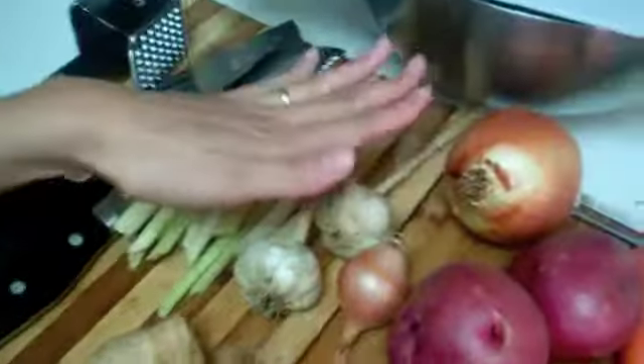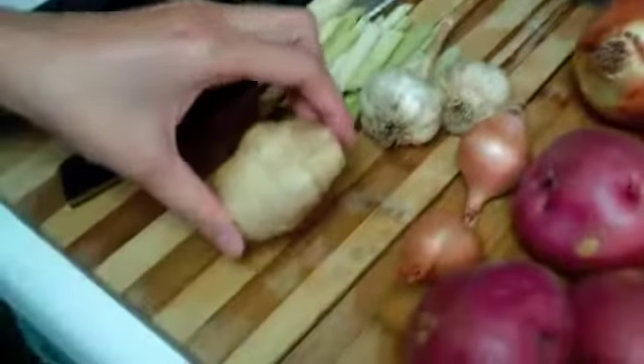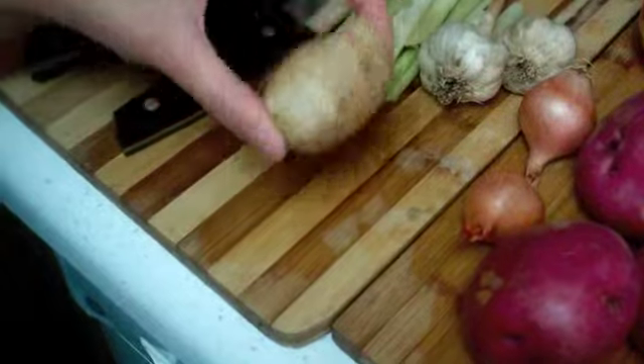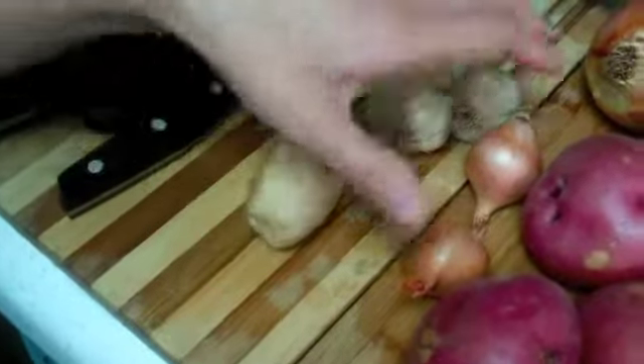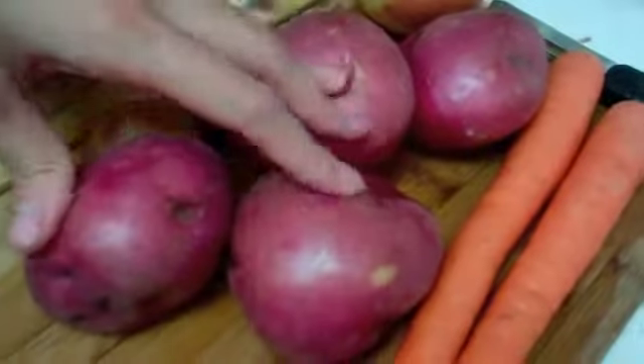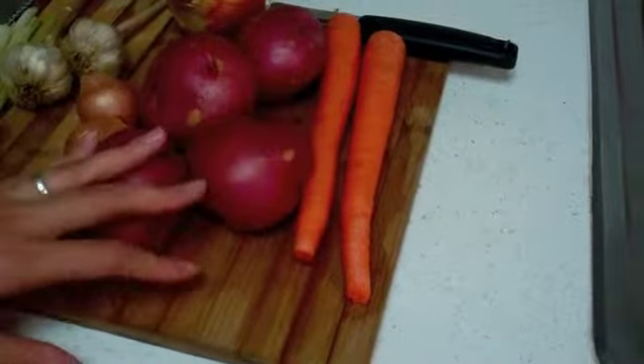We'll throw the lemongrass into our broth. We have two bulbs of garlic — we always send much love to the Raffi family. We have about an inch and a half chunk of ginger; I'm going to mince a small amount but leave a big chunk to stew with the curry. We have two small shallots, an onion, and four red potatoes. I like the texture of red, though they may break up a bit in the curry — if you don't want that, go with russet.